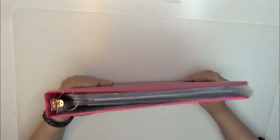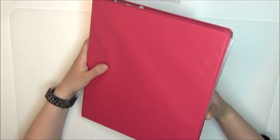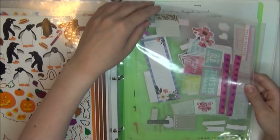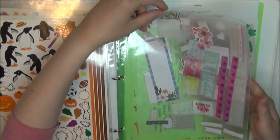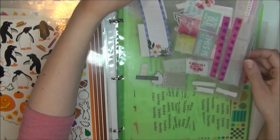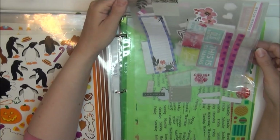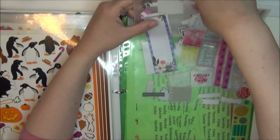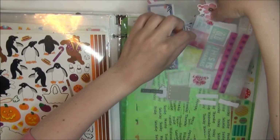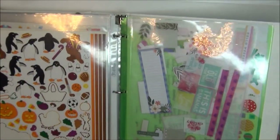Super easy, and you don't have to get the binder at Dollar Tree, but I think it's a pretty good price and decent quality too. Something else I do in my binder is I have a sheet protector with some wax paper, so I can put stickers I don't end up using on the wax paper to use at a later time. I like to do this a lot when organizing my stickers.